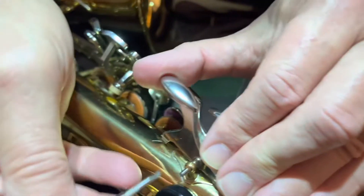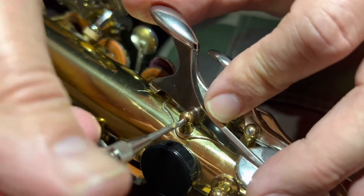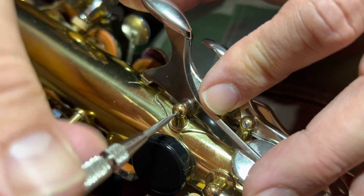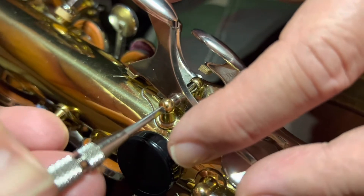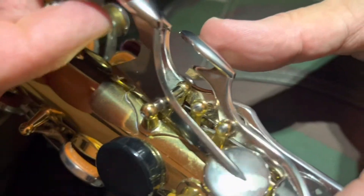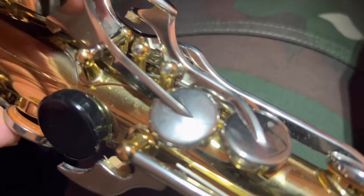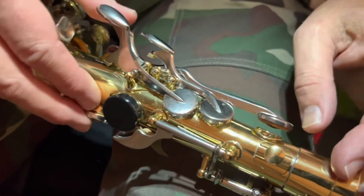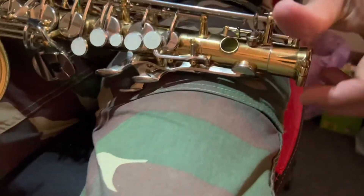Someone will be able to tell that this has been pulled apart, but that's okay — they won't be able to tell unless they pull it apart themselves and go, 'Hmm, looks like someone has fiddled with this.' And they'd be right, someone has fiddled with it because we had a big lump of cloth stuck in it, and now we don't. So those three keys are done, and the next one is getting this side back together.